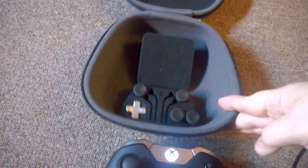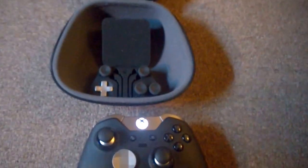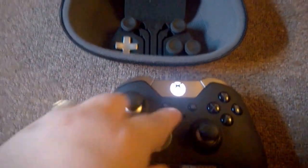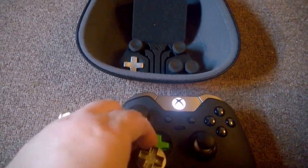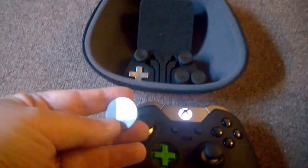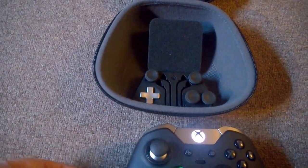It comes with a very nice little carry case, which is pretty solid if you want to take it to a friend's house or wherever. You can see there are interchangeable d-pads — really easy to come off and change. There's a standard one in there if you want it.